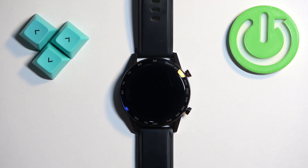Welcome. In front of me I have a Rohs smartwatch, and I'm going to show you how to factory reset this device by using the system settings on it.